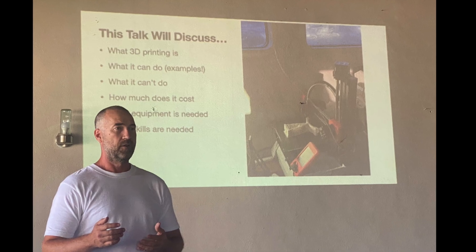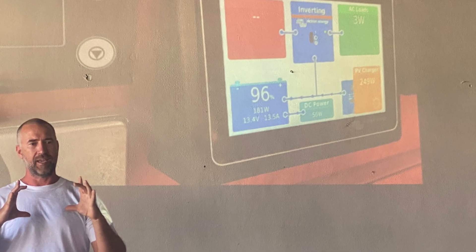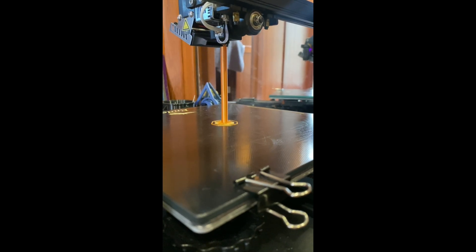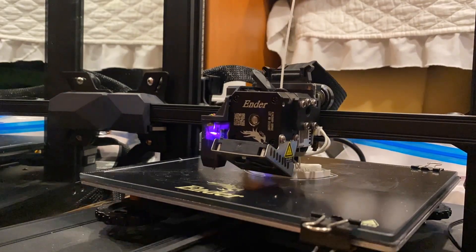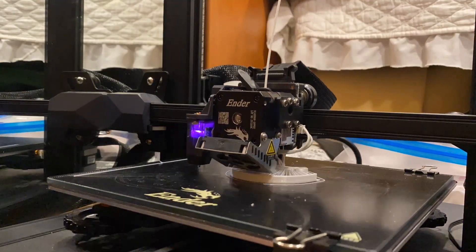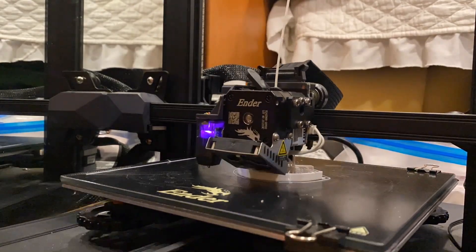A few years ago I attended a boaters workshop in La Cruz, Mexico, given by a sailor — an engineer by trade — who was using a 3D printer on his boat. I was immediately hooked, got my first printer, and taught myself how to design and print objects. The best part about having a 3D printer on board is when we have a unique need for something that's no longer in production, can't be shipped to us in remote places, or has simply never been created.